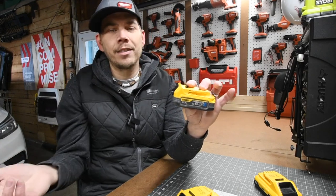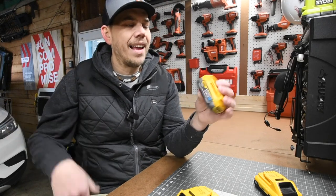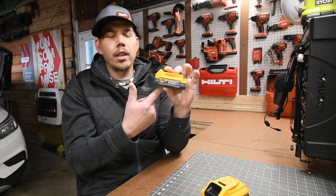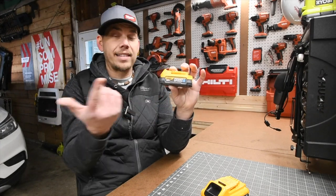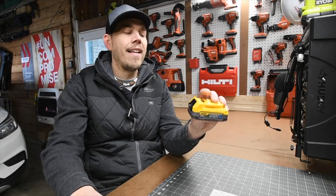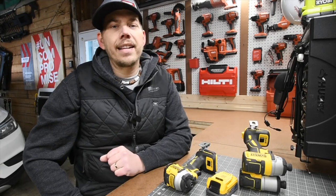I should have made this video a long time ago, but I just haven't because it was already out and so many videos were out on it already — I thought it was pointless. But I wanted to throw my two cents in. I will be getting the 5 amp hour Power Stack battery to test out, especially against the 4 amp hour, to see how well the battery actually performs. We'll also test it against the 1.7 amp hour battery.